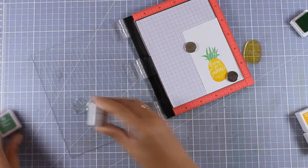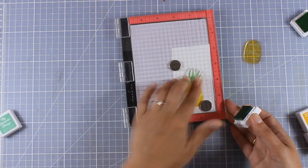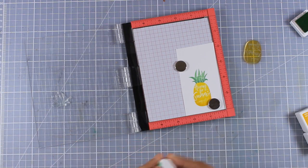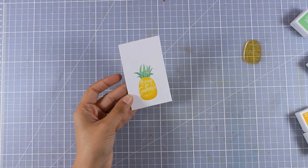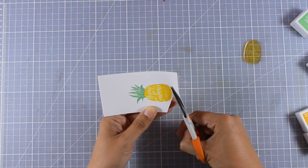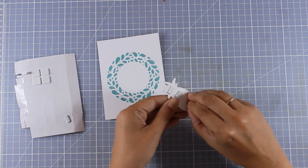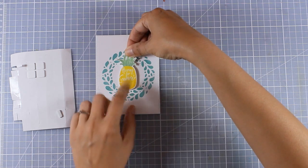Then I switch to a darker mint and touch up only the bottom of the stamp to add shadow, so my pineapple doesn't look flat from using only two ink colors. Now I use scissors to cut out my image, leaving a white border around it — this will be my focal point. I place some foam tape at the back to add dimension, peel off the backings, and stick it at the center of my splash wreath.